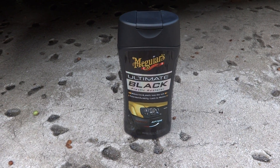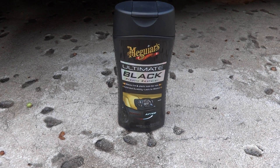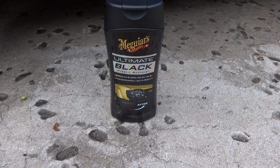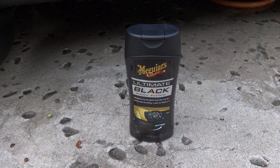Hey guys, what's going on? This is going to be a quick weekly update of the Meguiar's Ultimate Black Plastic Restore. I put this on last Saturday, and it is the following Sunday, so it's been just over a week. A lot of people asked me does the durability hold up, so here we're going to show you the weekly update because a lot of you guys asked for it.